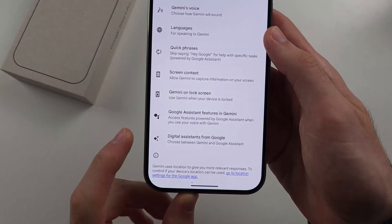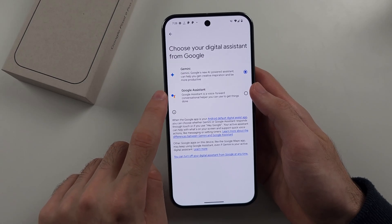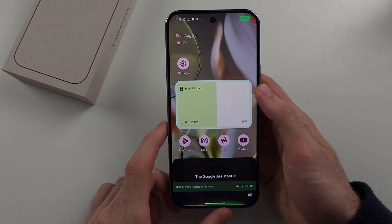We'll select Gemini Settings, then select Digital Assistant from Google, tap on this one, then tap on Google Assistant, and then tap on Switch. And now we have Google Assistant instead of Gemini.